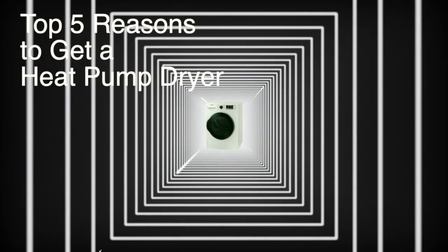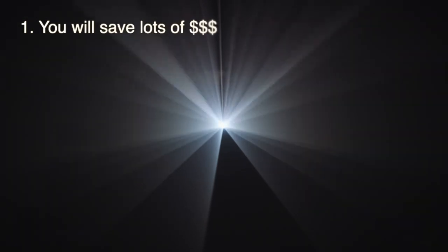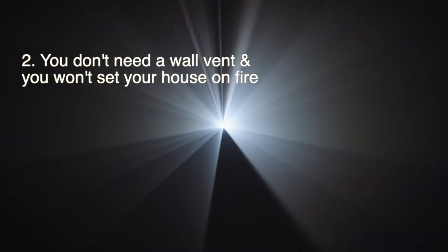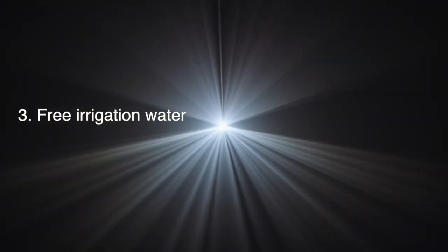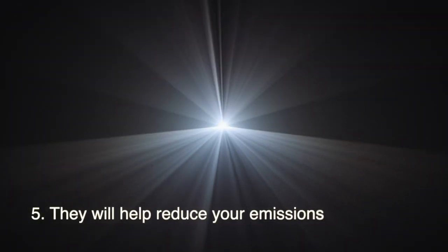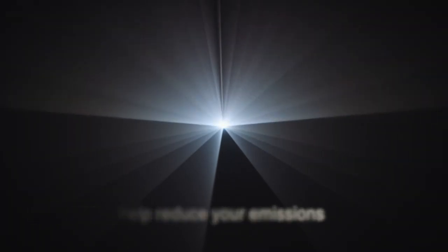Finally, the top five reasons to get a heat pump dryer like this Samsung unit. Number one: you will save lots of money because it uses about 30% as much energy annually. Number two: you don't need a wall vent and you won't set your house on fire. Number three: free irrigation water — there's a lot more than you'd think that comes out of your dryer. Number four: they're gentler on your clothes. And number five: it will help reduce your emissions, which we all need to do to achieve net zero carbon.